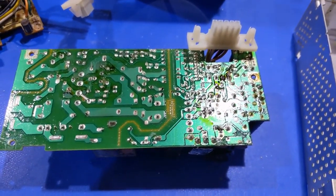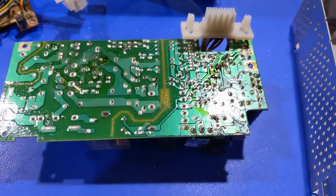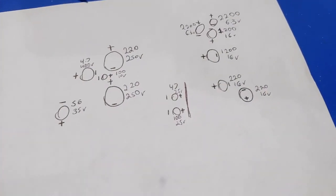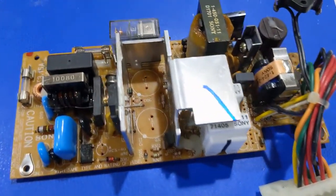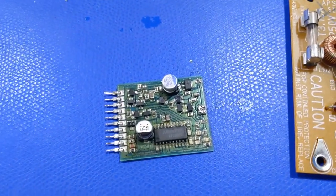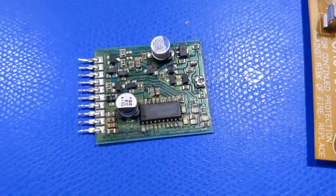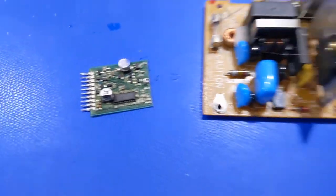Let's start pulling these capacitors out — stinking up the house with dirty rotten fish — so I can wash the board. I got all the nasty capacitors out of there and my diagram is made so I know what goes where. Now it's just a matter of washing the board because it's just nasty. You can tell where the electrolyte has attacked the board a little, so this is going to be fun.